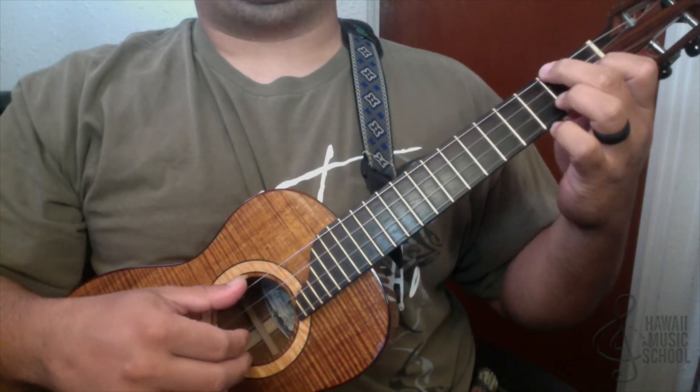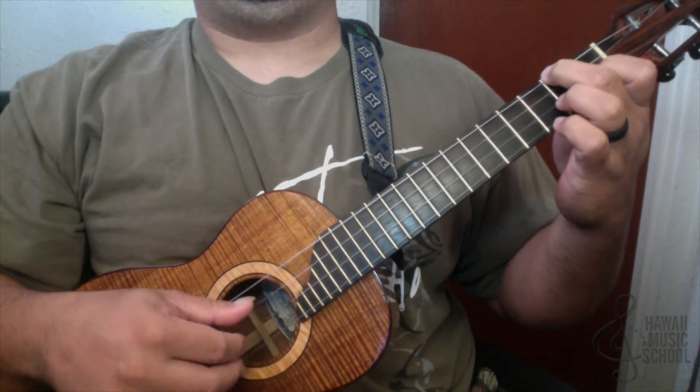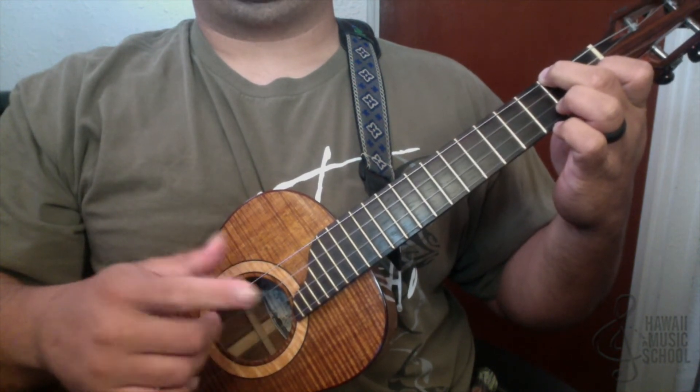The first part is: four, then we pinch the two in the middle — four, one, three, two. The second part goes like this.